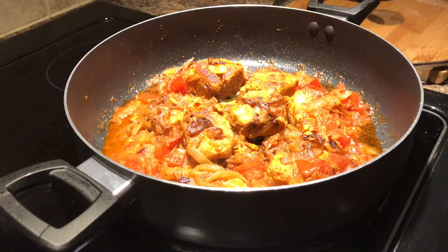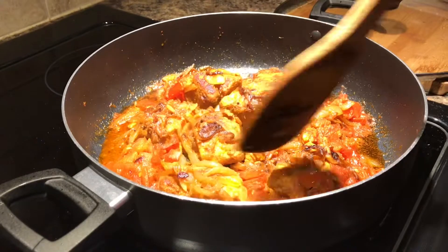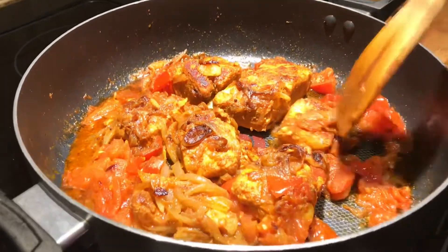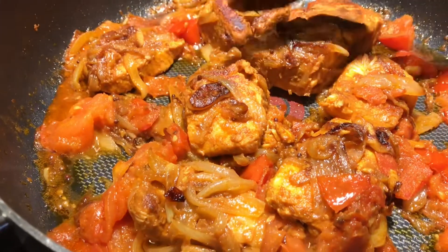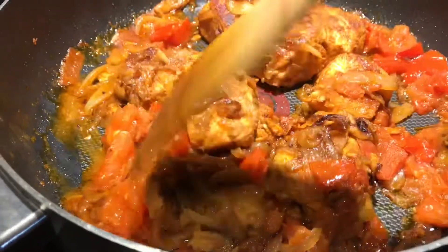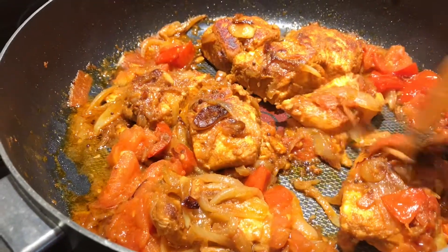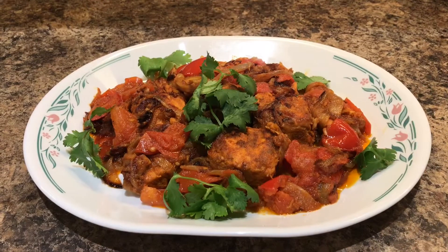The curry is fully cooked. The fish will be cooked. This is the final version of the curry.